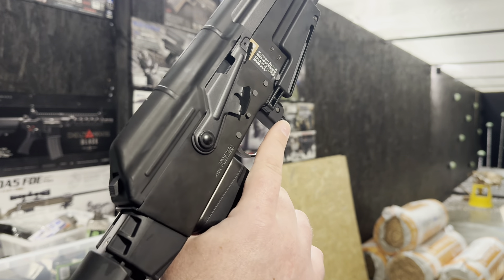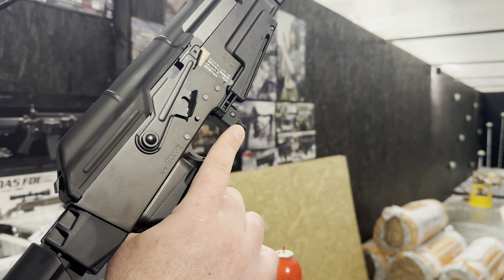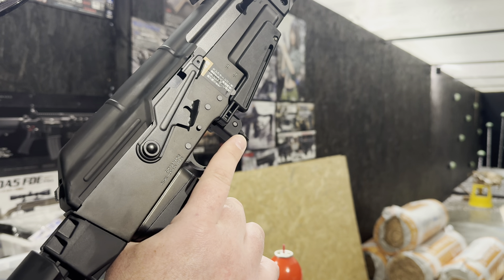It's TC03 we use for this one. We've got the FPS cylinder and the AK nozzle and tappet plate.